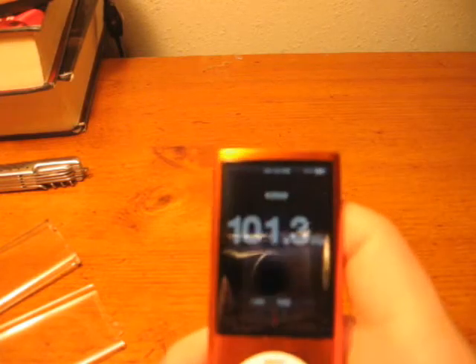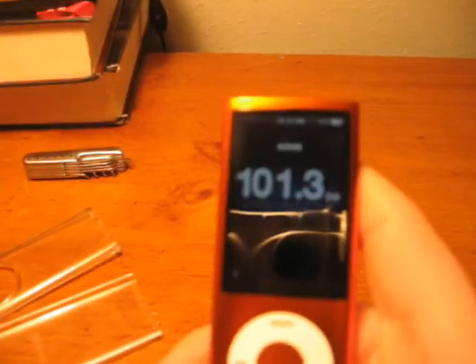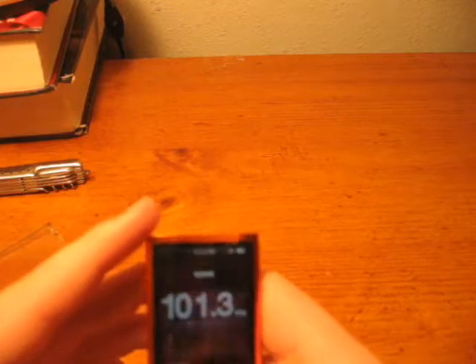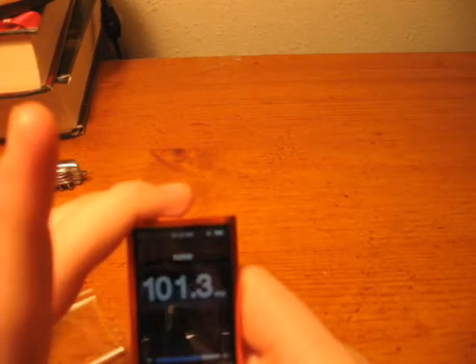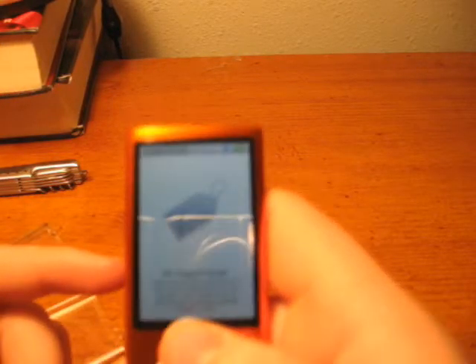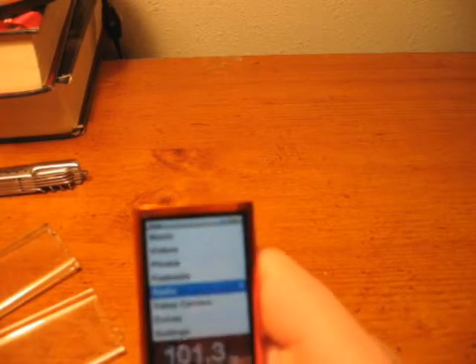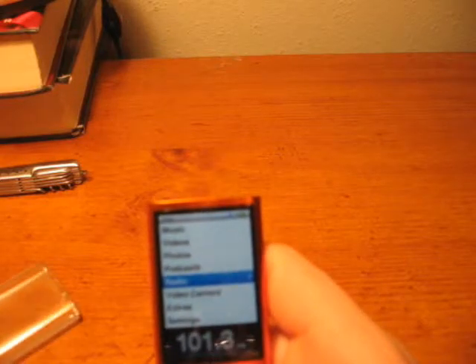It has another really cool thing called iTunes Tagging. It's probably best on an HD radio — they've talked about it for HD radio — but you can tag songs on here, and the next time you sync it with iTunes, you can see what songs you tagged. Then it'll show up in iTunes and you can basically pick up the songs you listened to on the radio.